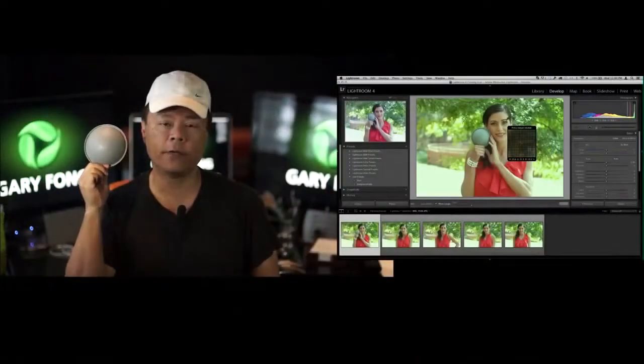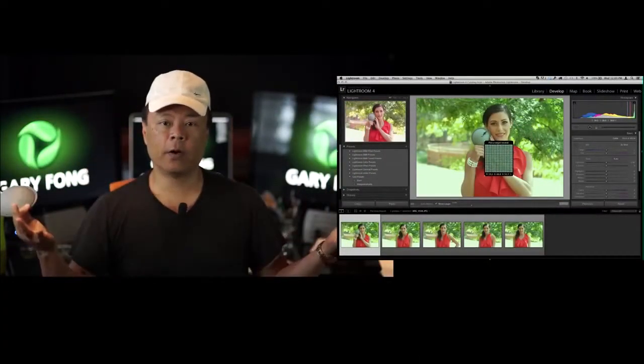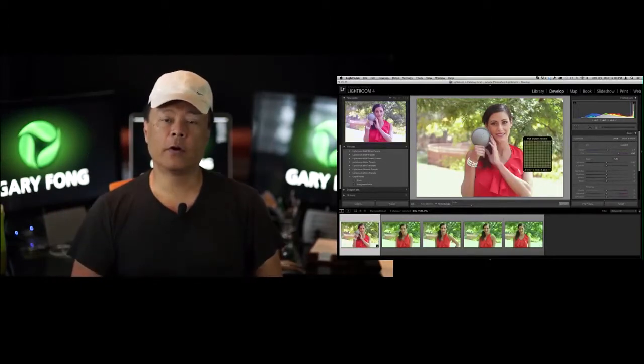Simply use the first photograph to measure the light, correct out all the color cast, and then apply that same filter to the remaining photos. As long as the light doesn't change, you've got perfect color. Now let's go to the model shoot and then we'll go to Lightroom.